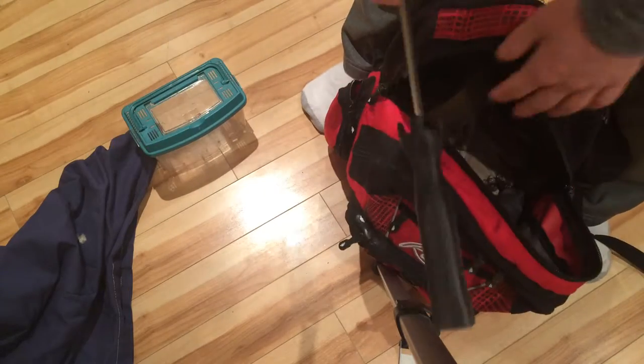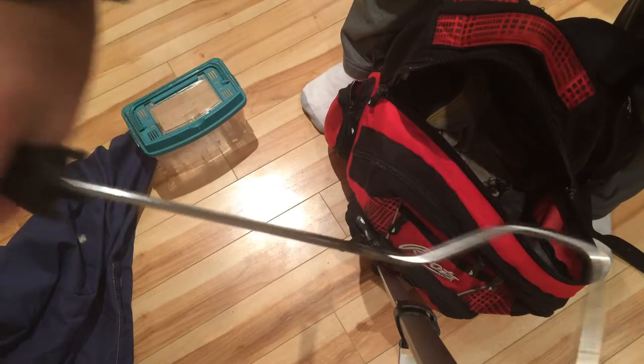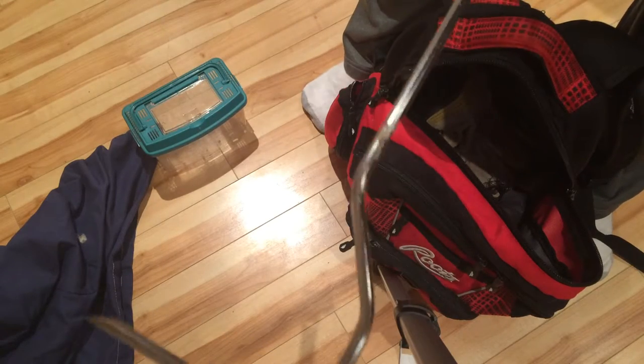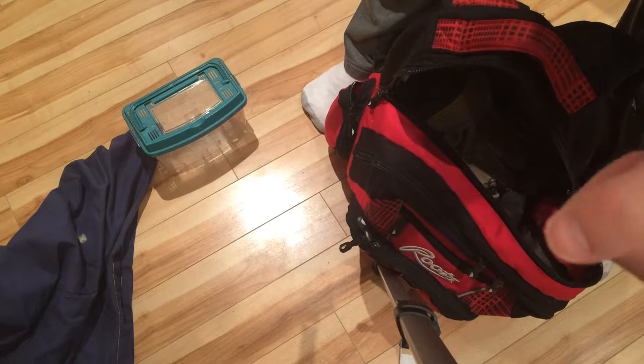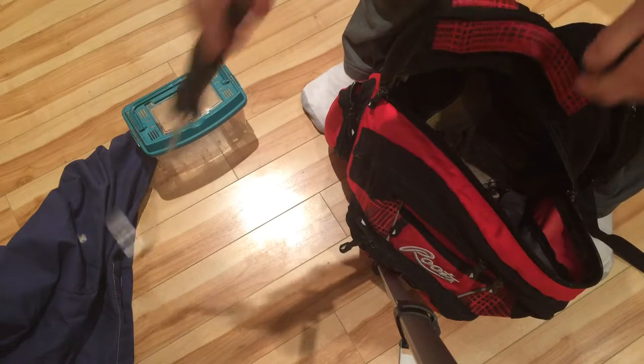Next thing — this guy is my snake hook. Not really my main snake hook, but I do use this a lot to get into smaller crevices. It's got a smaller edge, but it's been smoothed down so it doesn't hurt the snakes at all. That's definitely really cool.